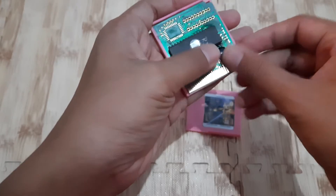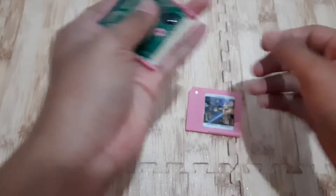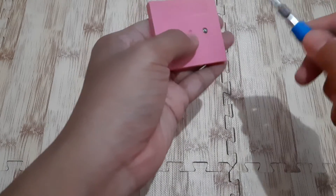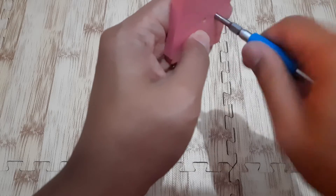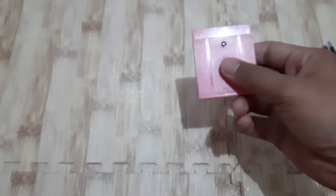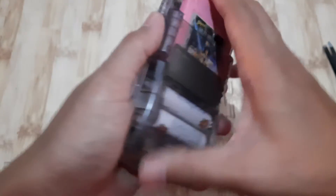All right, let's reassemble and test the cartridge on the Game Boy. Oh, this is dull — it's loose, not a good fit. Okay, on the Game Boy Color.